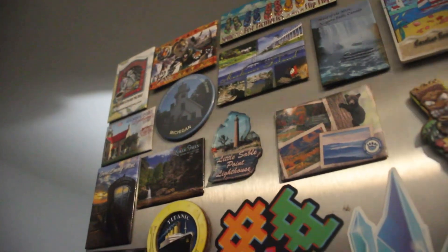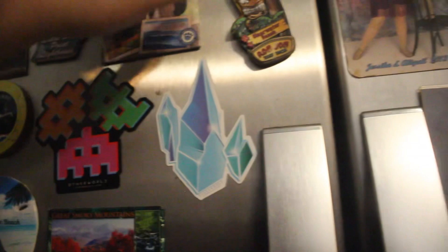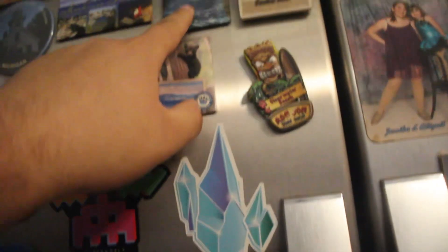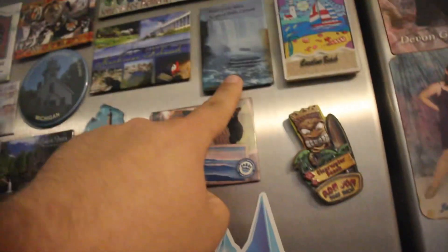You never know what might happen. I don't know if I ever showed you guys this magnet collection — there's Outer World, another Outer World, Smoky Mountains, Titanic, Michigan, Niagara Falls. Hopefully we can go back there one day. I do gotta renew my driver's license so I'm gonna get an enhanced driver's license so I can go to Canada. I was also gonna do Vlogmas where you do continuous vlogs throughout December until Christmas time, but I don't know — we might just stick with the daily vlogs like this and just keep going.